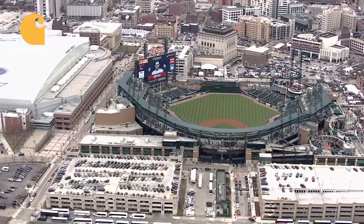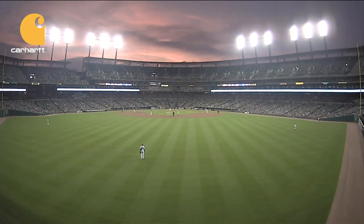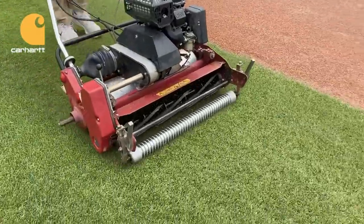Hi, I'm Heather Nowoski, head groundskeeper of the Detroit Tigers. One of the questions I get asked the most is: how do you get those perfect patterns mowed in the Comerica Park outfield?